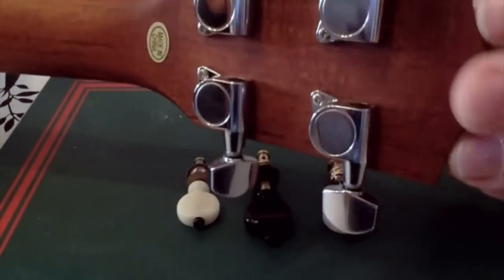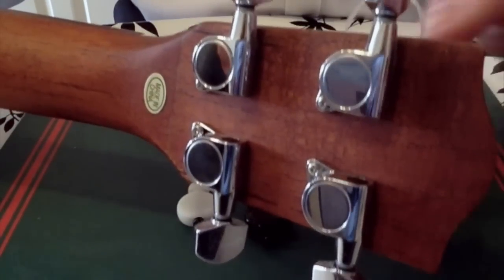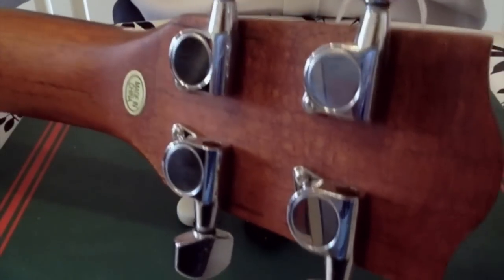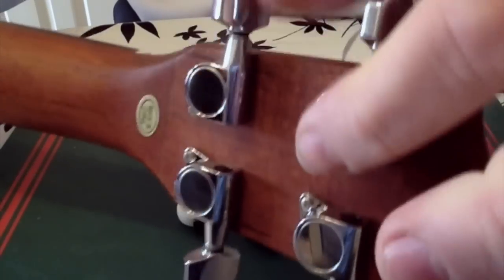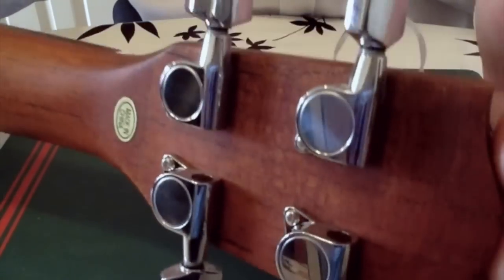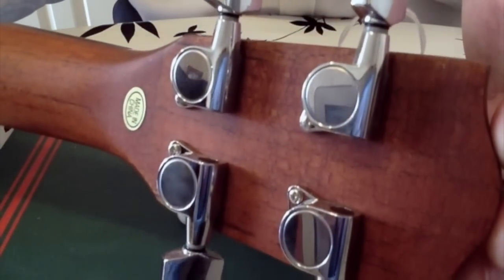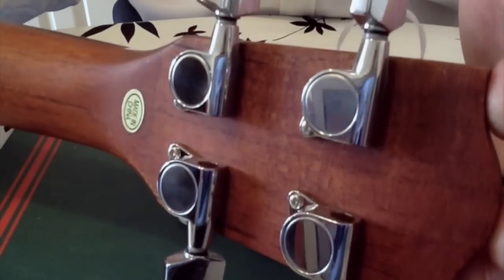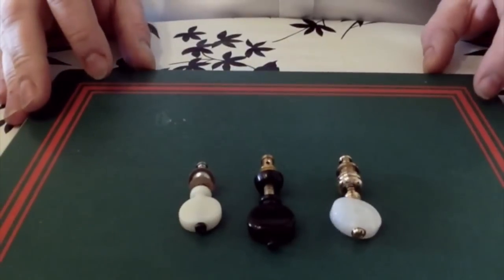They are kind of fit and forget. The problem with ultra cheap geared tuners is the gears can be made from a soft sort of metal and you'll get a grinding sound. Sometimes they'll stick, or sometimes the peg will just turn and nothing will happen because the gears have failed. But generally speaking on cheaper beginner ukes such as the Makala Dolphin, which uses very cheap open gear tuners, I've not had a problem with them.